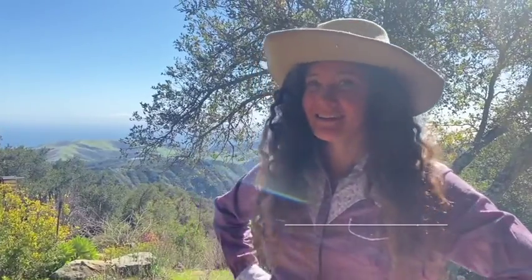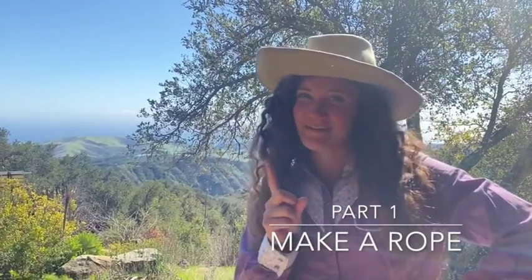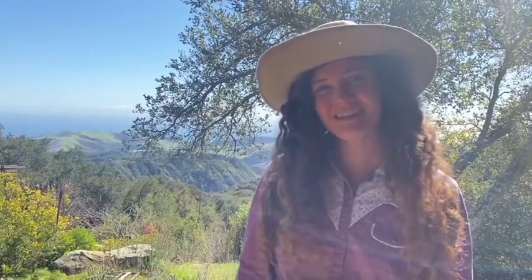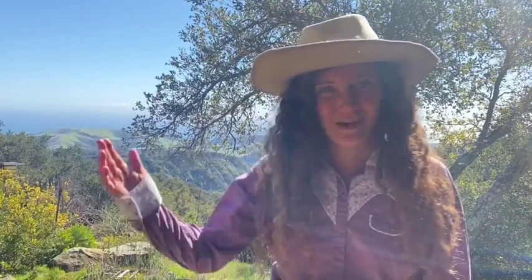Part one. To use a rope, you need to have a rope. So let's make one. I'm going to show you two examples of beginner-style trick ropes and how to make them. Let's go!